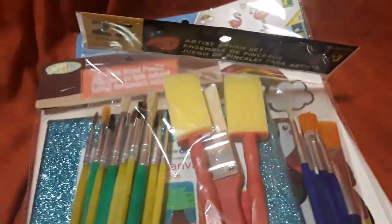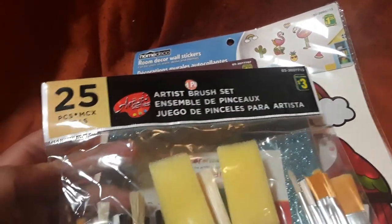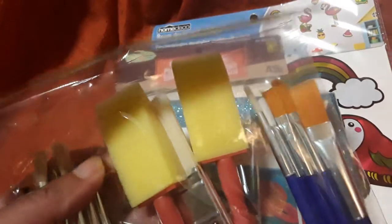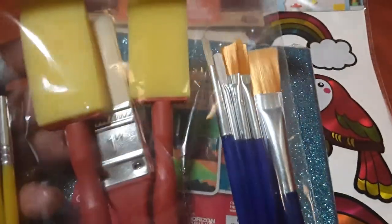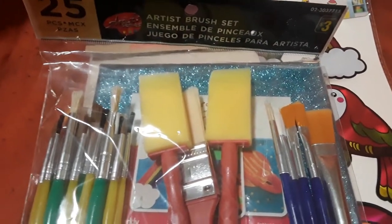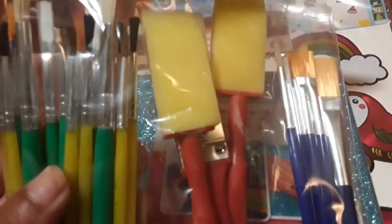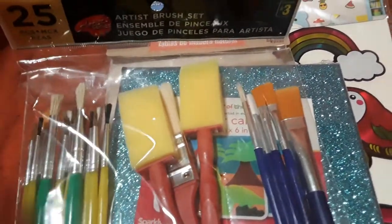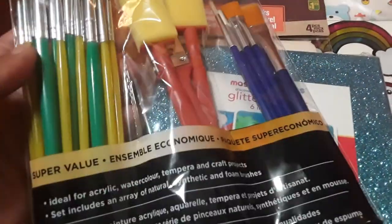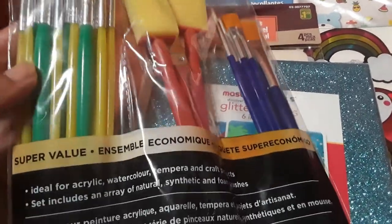On to some crafty items — this was a fantastic buy. It's a $3 artist brush set and you get 25 pieces: all these paintbrushes, foam ones, a thicker paintbrush style, and more. I would prefer wooden ones since you can break off the handle and compost the wood, but we always need paintbrushes. Nate's favorite thing is to paint, so to get 25 pieces for only $3 is an excellent deal. They're ideal for acrylic, watercolors, tempera, and craft projects.